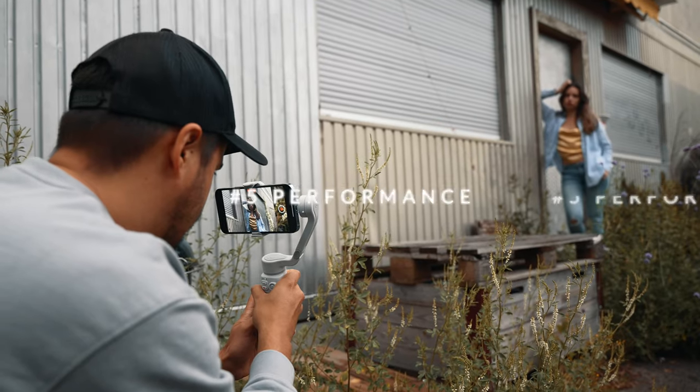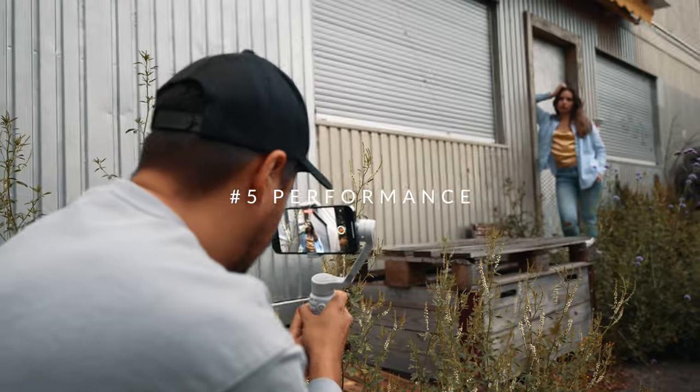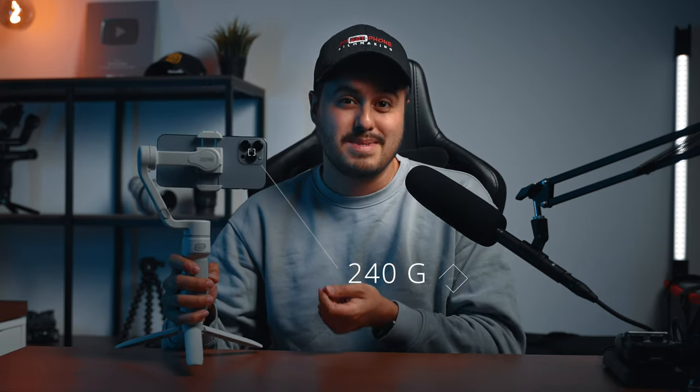So that was a basic walkthrough and quick overview of the ZY Cami app. Let's now talk about the performance. Before you decide on a smartphone gimbal, it's important to check the gimbal's maximum payload capacity, as it won't perform at its best if you exceed those limits. The maximum payload of the Smooth Q4 is 280 grams. The iPhone 13 Pro Max is a heavy phone weighing around 240 grams, but it should be compatible with the Smooth Q4. So let's head out and put the gimbal to the test so you can see how well it performs and how smooth the shots really are.